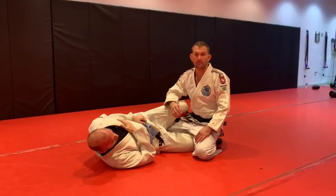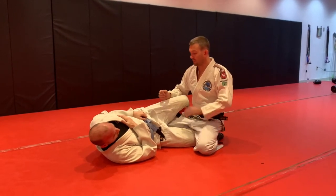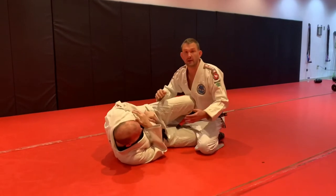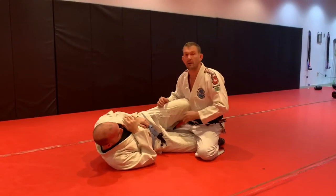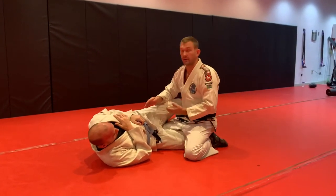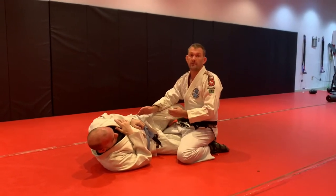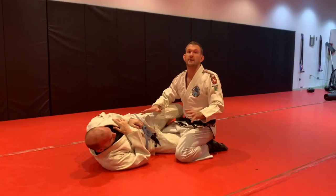Anyway, we've been talking about half guard top this week a lot. I had an earlier video about clearing the knee out before we start passing — if the guy's got room, I'm gonna have to deal with that. A lot of the time I'm just gonna push it out of the way, push it out of the way and then come in and get my underhook. If I can't get the underhook, I'm not going to be able to do this. For the sake of this video, let's just say we got it.